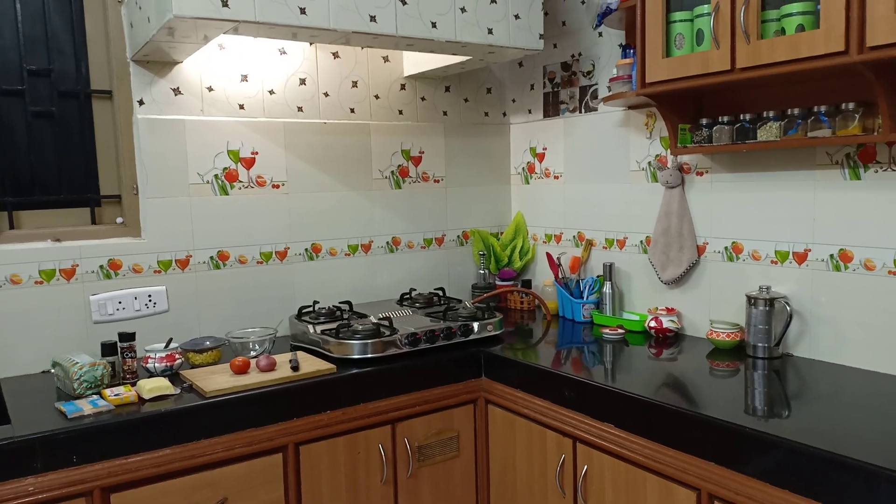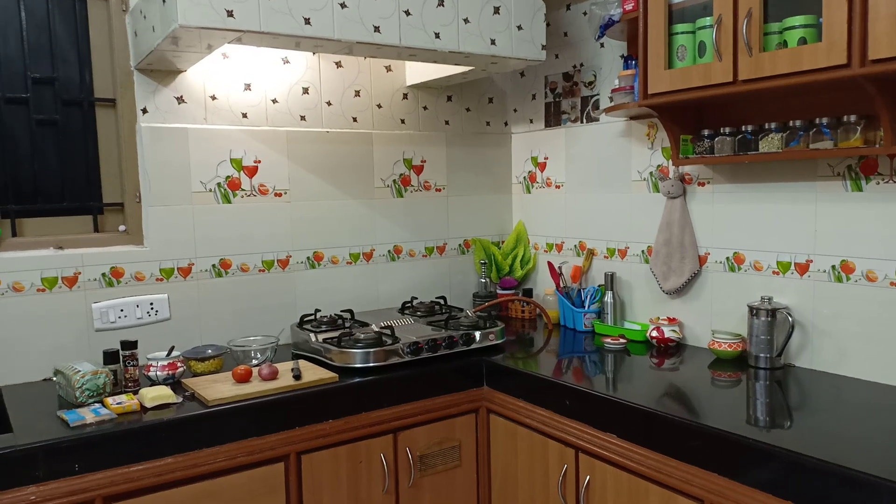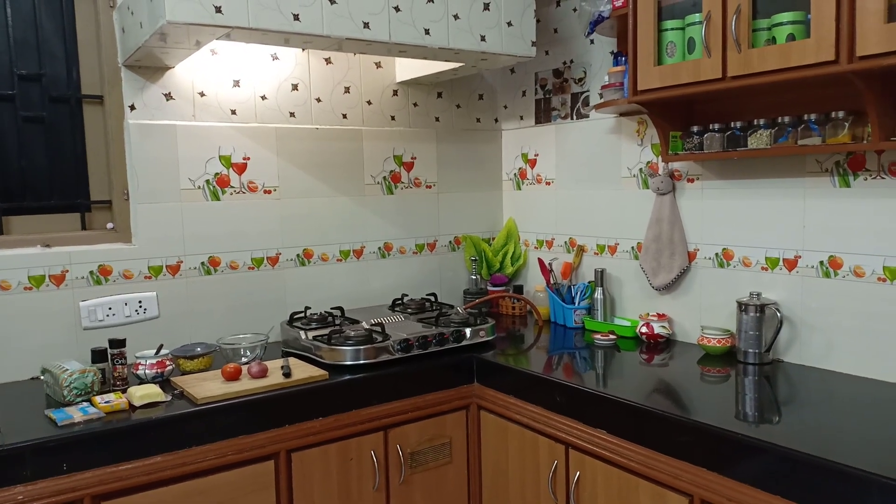Hi Friends! Welcome to Lucky Kitchen! Now, I'm doing a night video. I'm going to make a sandwich.